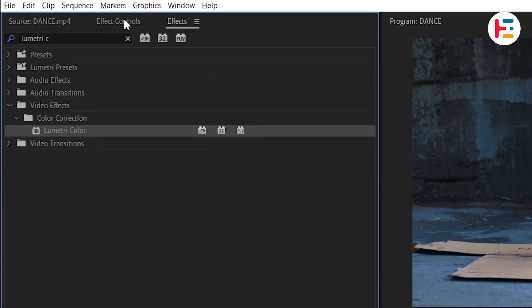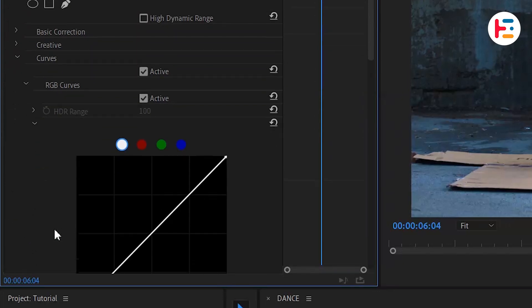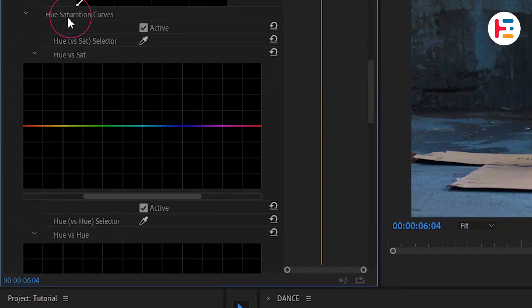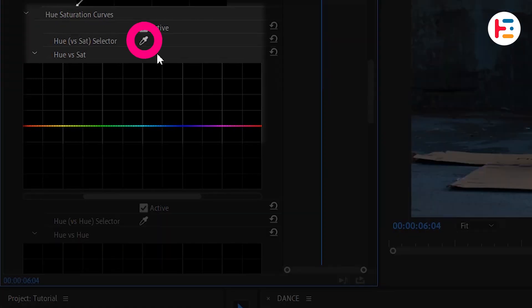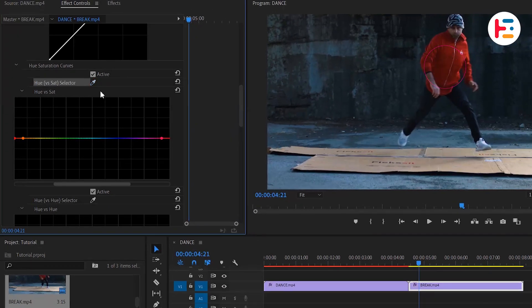In the Effect Controls panel, you'll find the Curves option under Lumetri Color. Under Curves, you'll find Hue and Saturation Curves. You can use the Color Picker tool to select a dark red color from the clip, then repeat the process to select a light red color as well. Now it's time to adjust the curves — bring them down to separate the red color from the rest of the video.